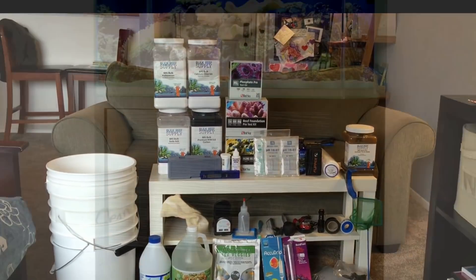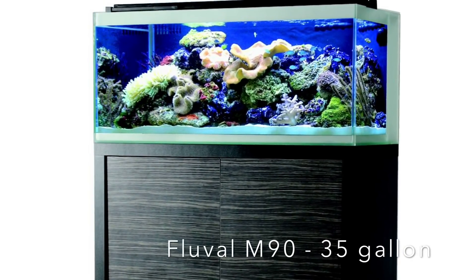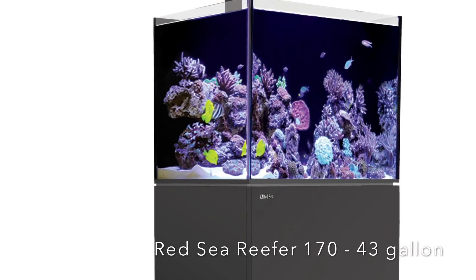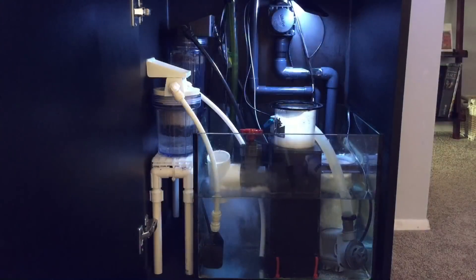Here are some basic numbers. If you want to build a 50-gallon tank, your initial outlay of cash could be anywhere from $1,500 on the cheaper end to more than $5,000. Most of us start our first build one piece of equipment at a time. My first tank sat in my living room, empty, for six months while I slowly pieced it together.